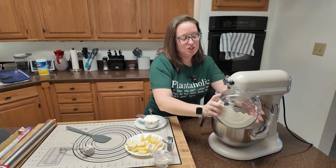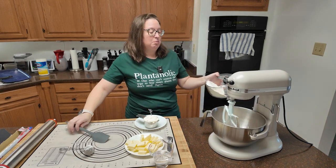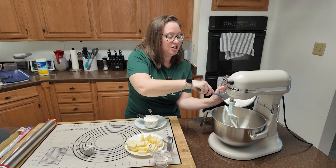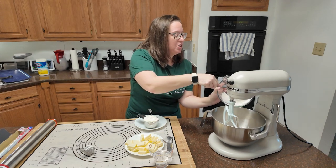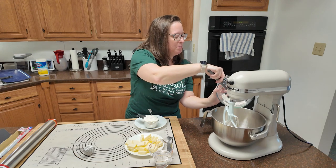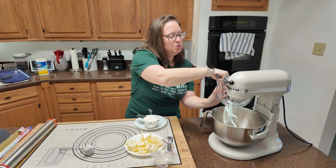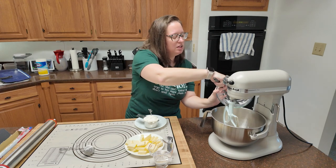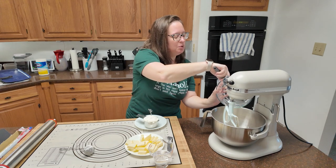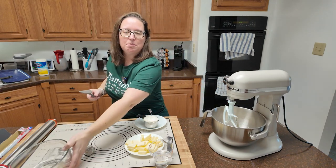Honestly, the recipe says that once you get the dough done and the cookie assembled, you could leave that in the freezer overnight too. We are starting off with two and one-fourth cups of all-purpose flour, a fourth teaspoon of salt, and a half teaspoon of baking powder. That's all mixed up in the same bowl.